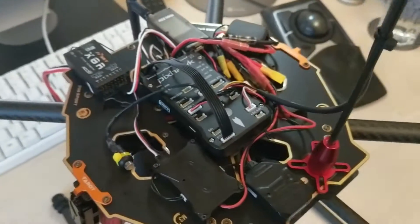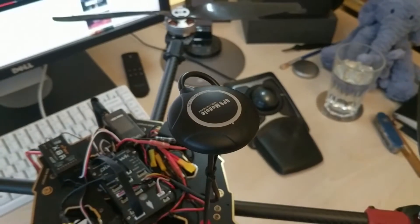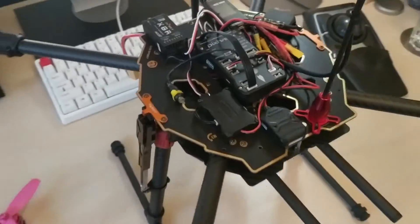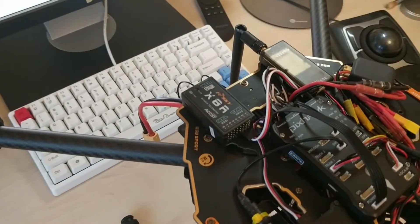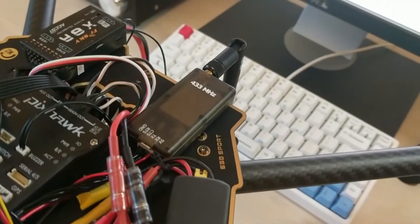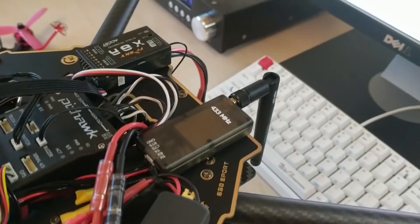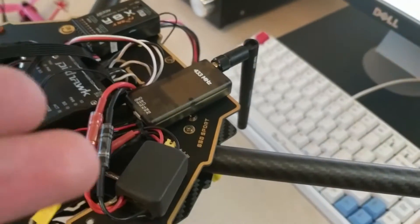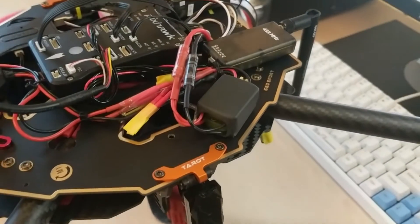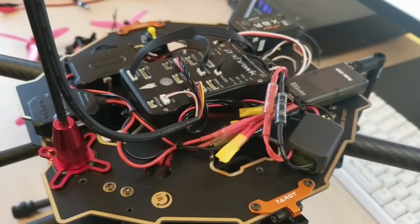The flight controller is a Pixhawk running the latest version of ArduCopter. It's got a GPS and a compass on a stalk there which folds down flat for travel. We've got an X8R on the back for RC radio, and a separate 433MHz telemetry radio for MAVLink — that one's from Holybro. We've also got 12V and 5V regulators to power all the extra stuff, with some spare connectors for the rest of the kit.